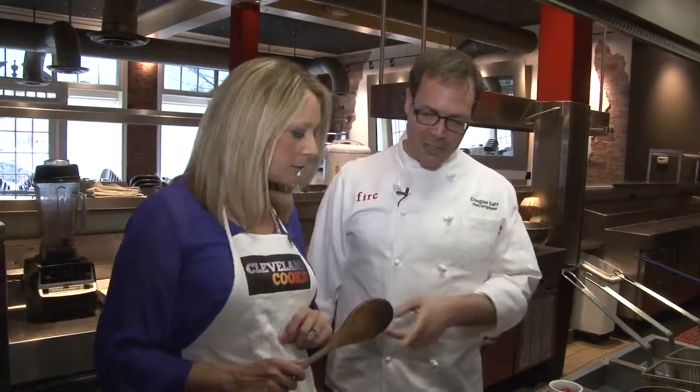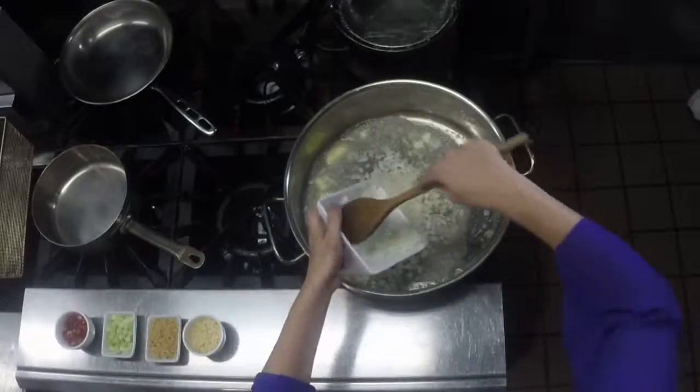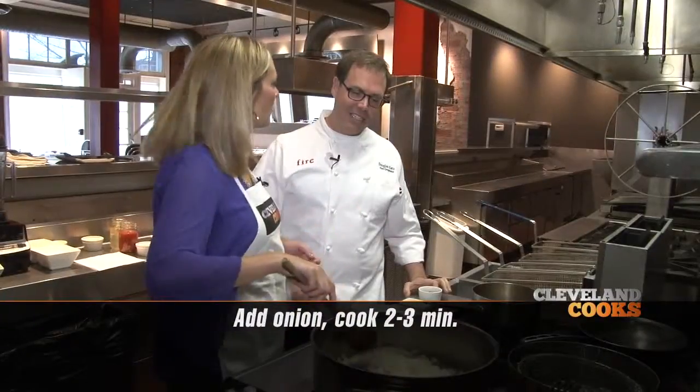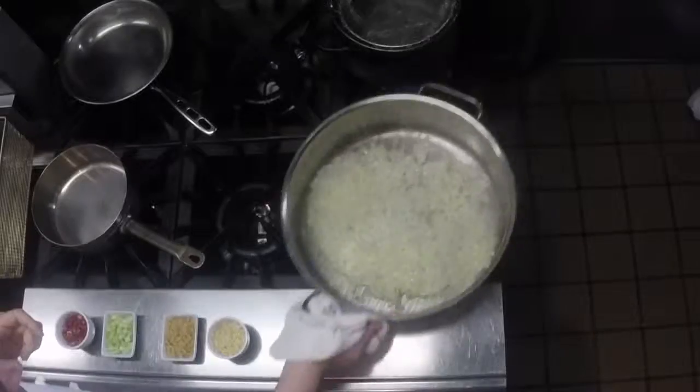We're making the sauce first. First, you'll put your butter into a hot pan. Once that's melted, you're going to add your onion, and we want to cook the onion for about two to three minutes. I love the butter and onion — just two steps and it makes a house smell amazing. Don't be scared to just shake it around a little bit.